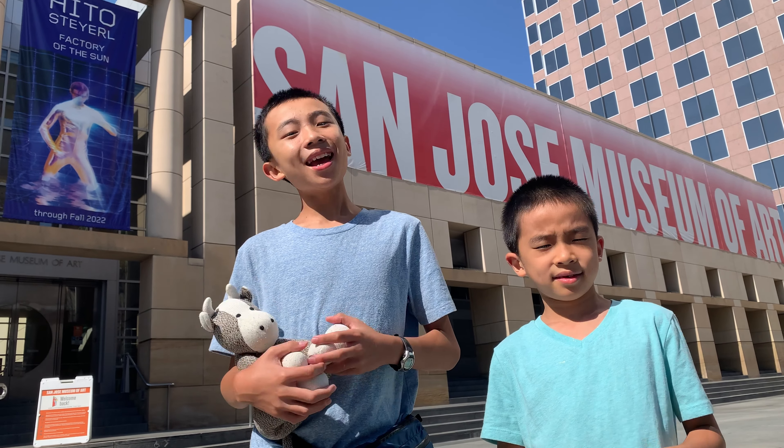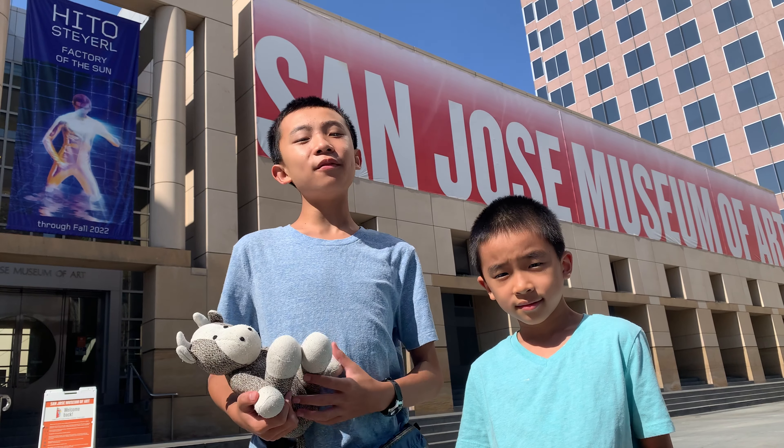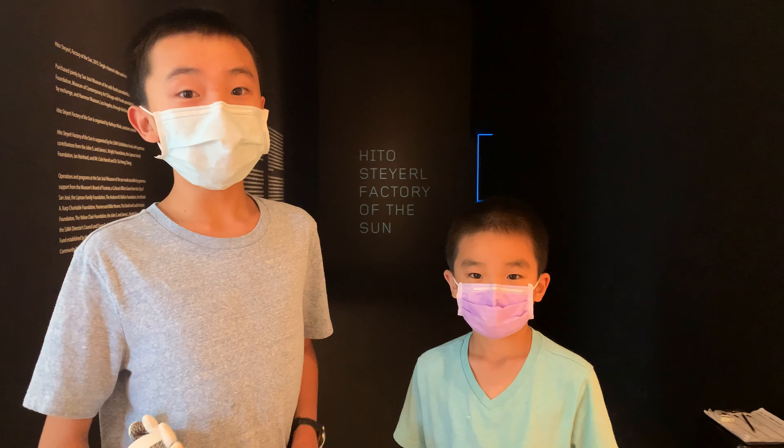Hello Bloggineers! We are at San Jose Museum of Art and today we're checking out the new exhibit, Factory of the Sun. And here it is — Factory of the Sun.